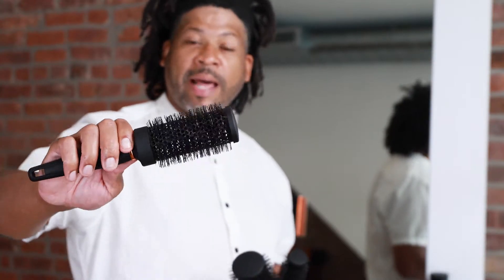As you look closely, you'll see that each bristle has this wavy, textured finish to it, which allows us to really get in there, grab some hair, and then make the volume that you want or create the movement or wing that you're looking for. These are a must-have in the salon.